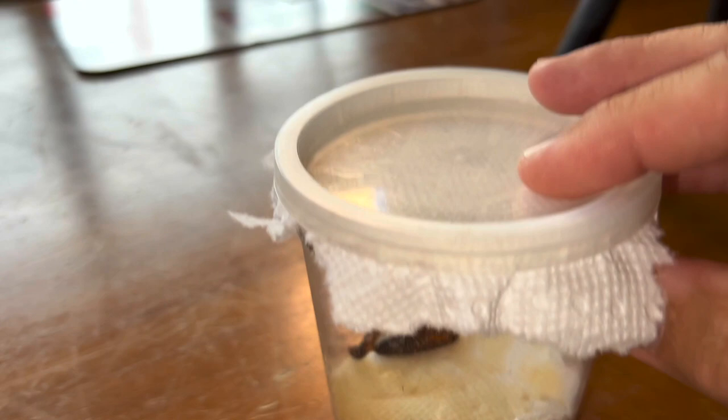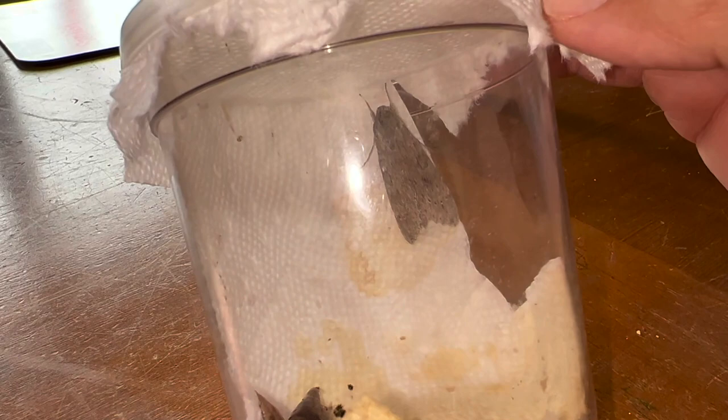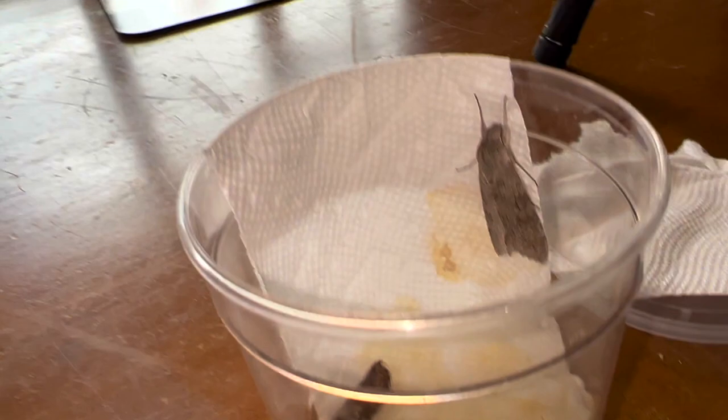I have here a freshly emerged female Ello Sphinx, Uranus Ello. It is actually a pretty common moth down here in South Florida — one of our more common Sphinx moths. What I'm going to do right now is open up the cup and give you a couple of really clean images of the Ello Sphinx.